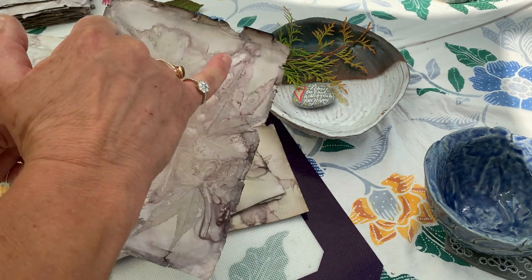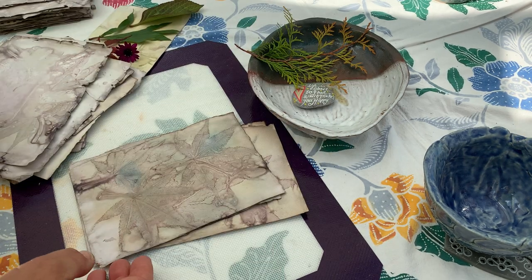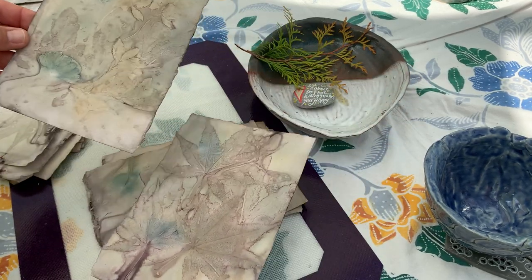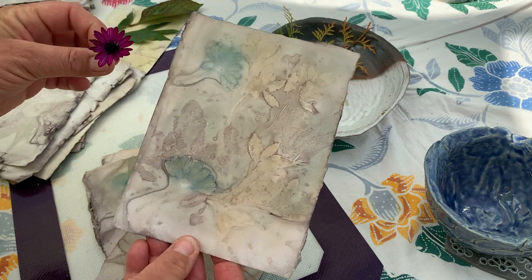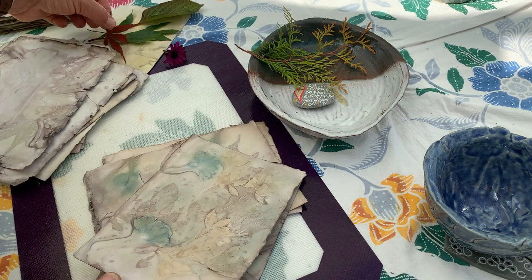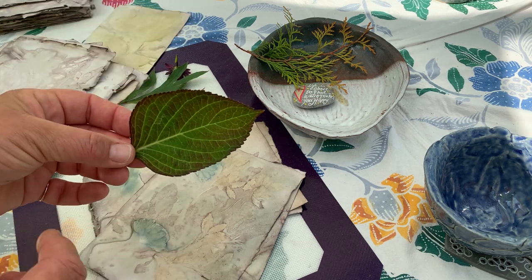Again this one I unfortunately ripped, but you can see the beautiful bells of the lily of the valley. So yes, these are my results and I'm really, really pleased. The purple flower — the little daisy — gave me the blue, so that's what happened there. My acers were brilliant, my peonies and hydrangea leaves — that was good too.